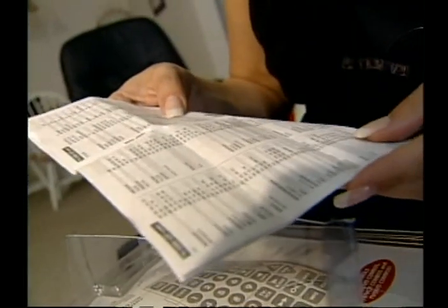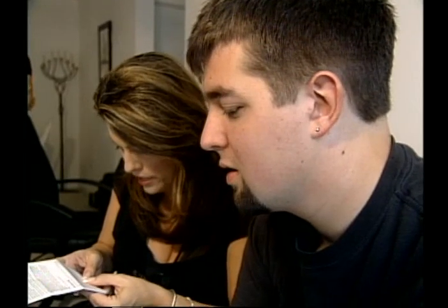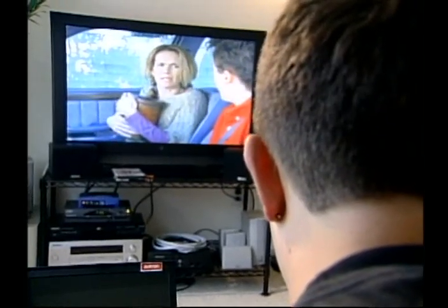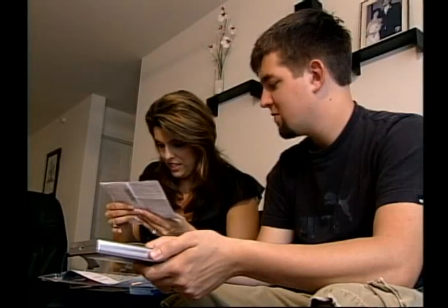We start with the TV. Press the device button for the item you wish to program, push TV, then press the on and off button on the remote slowly and repeatedly until the device shuts off. The Jumbo Remote — you're not doing anything. So we try the other setup option with codes. Let's try 097, 100, 130, 155 — it's not going to do anything.